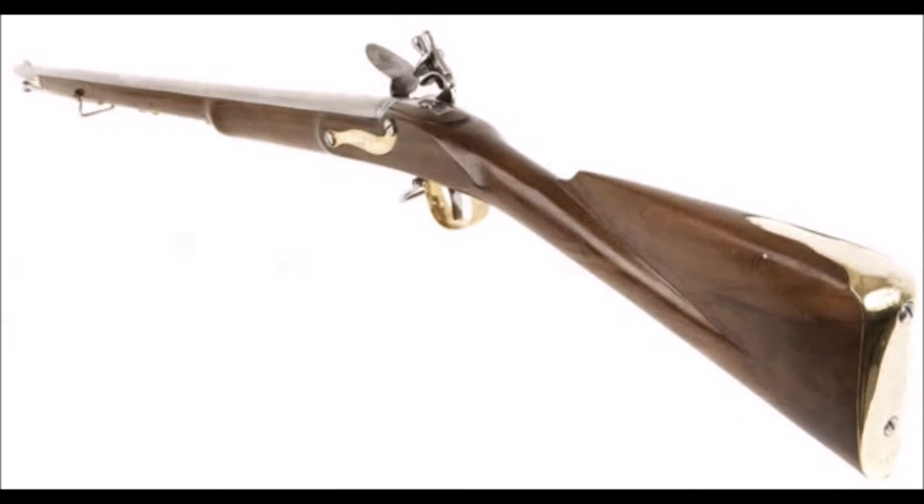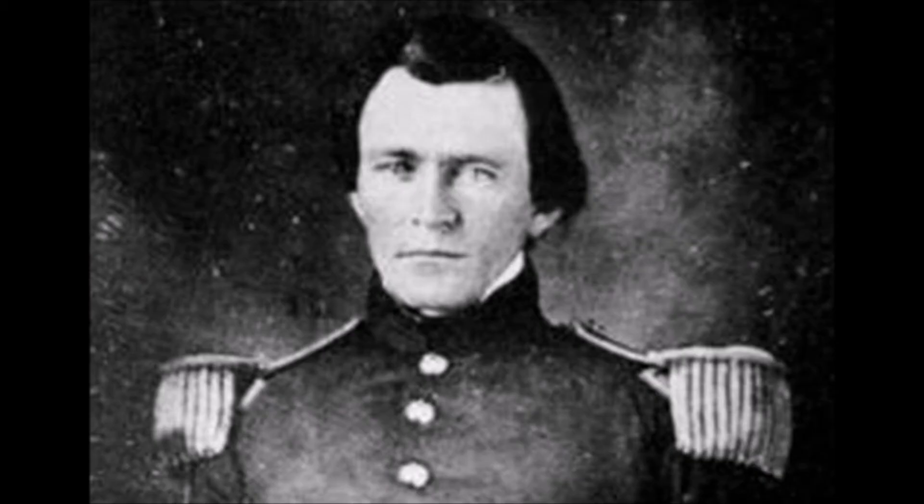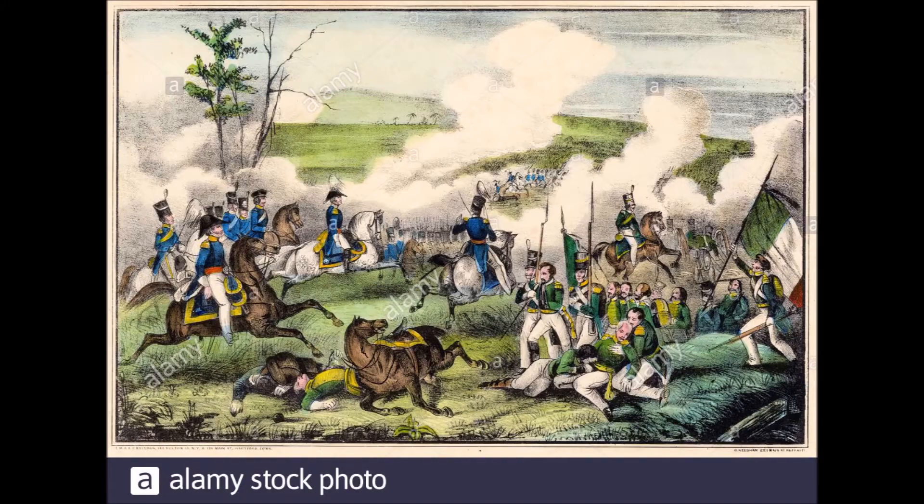The misuse of the Brown Bess was at no fault of the Mexican soldiers, the majority of whom were poor, illiterate farmers dragged from their fields at gunpoint, handed a weapon they had never used before, with only minimal training, and told to fight the invaders. Future President Ulysses Grant described the Mexican troops as poorly clothed, worse fed, seldom paid, and turned adrift when no longer wanted — though he also praised them for their courage and patriotism, even in defeat. But all the courage and patriotism in the world is no substitute for quality weapons and training.